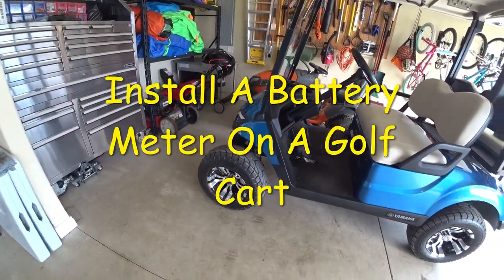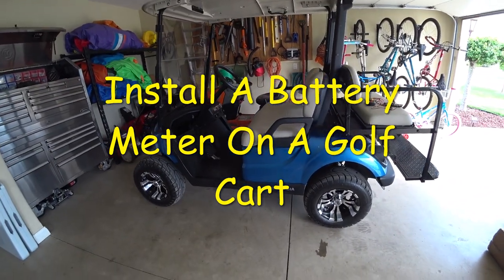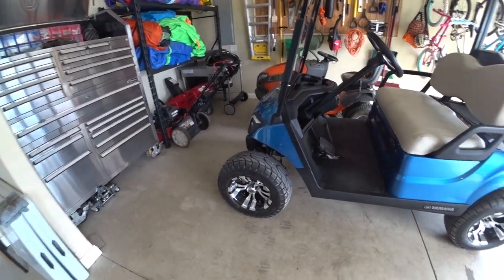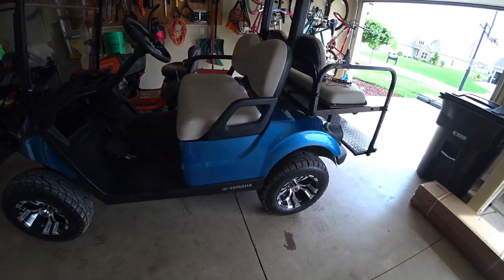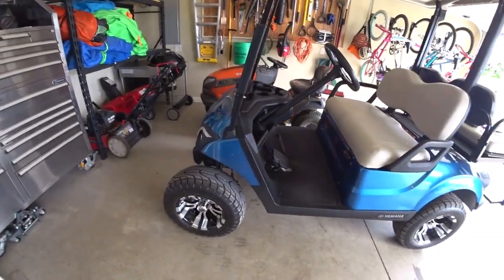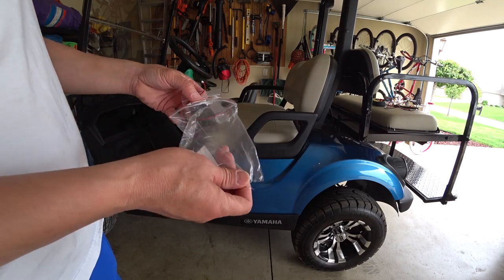Hi guys, welcome to another YouTube video. Today I'm going to install a battery meter. I want to install it because I don't know when my Yamaha golf cart battery gets low — I'm afraid that one day I'm driving down the street and all of a sudden it's out of battery.